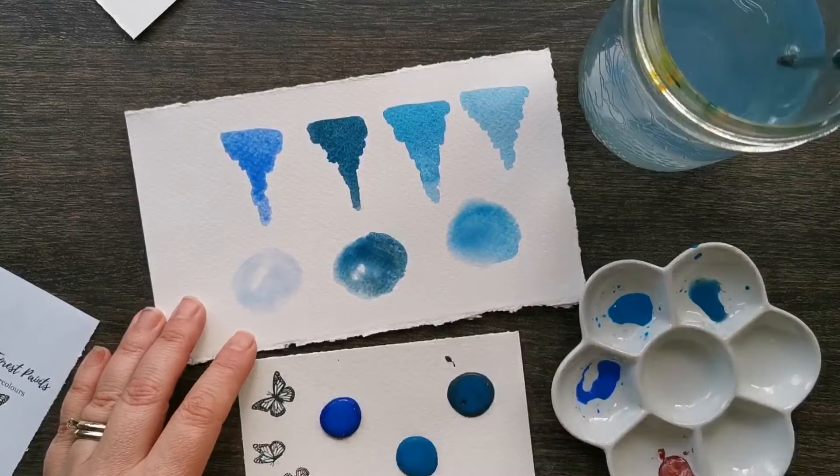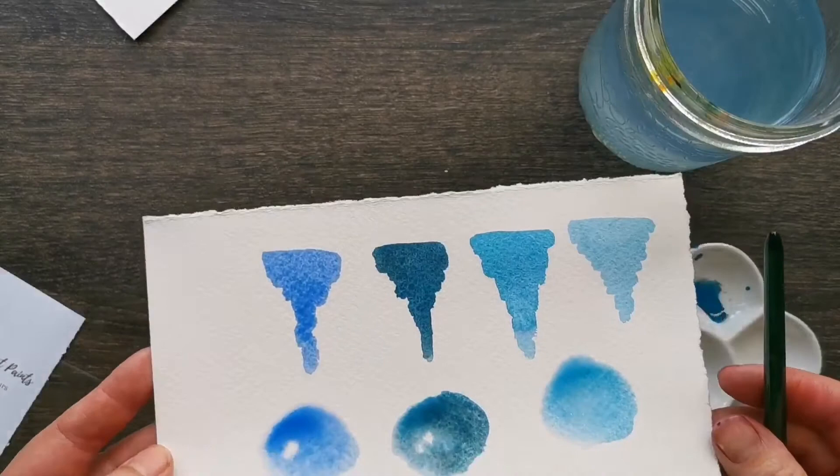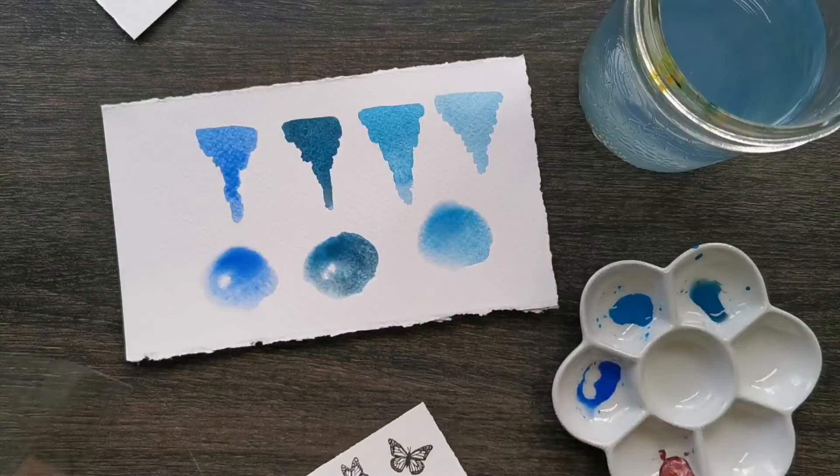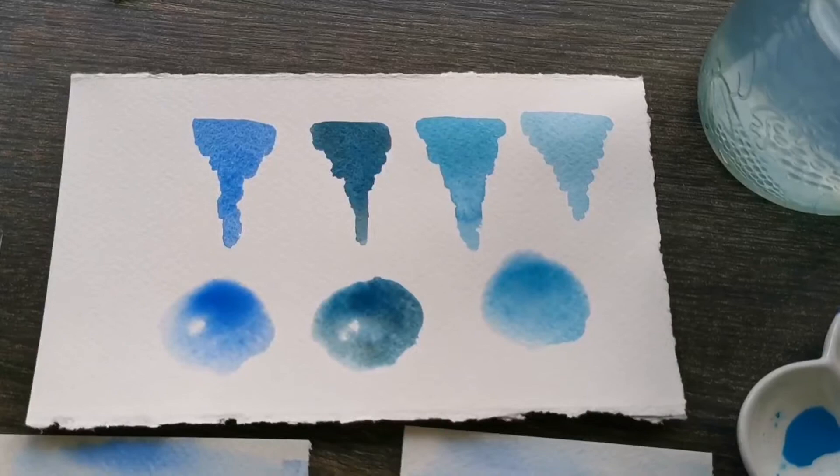Our premium paints come in dot collections as shown here, half pans, and caps in our beautiful tins. When you're all done playing with your paints, all you have to do is let them dry out and put them back in their sleeve or tin — this makes them perfect for those on the go. We know you're going to love our high quality paints. These are available at butterflyforestpaints.ca or Watts Art Academy.